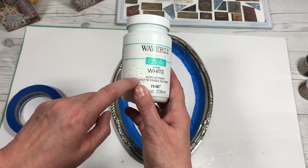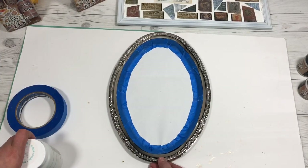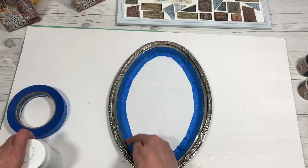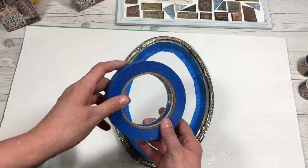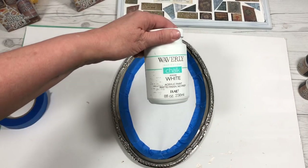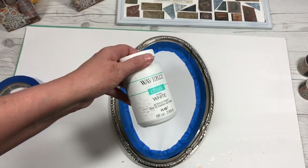Just use acrylic paint and paint the outside edge of this oval-shaped one. What I did was spray paint the whole surface with chalkboard paint, then cover it with paper and apply some painter's tape. Now I'm going to paint the outside edge with this white acrylic chalk paint that I had on hand.